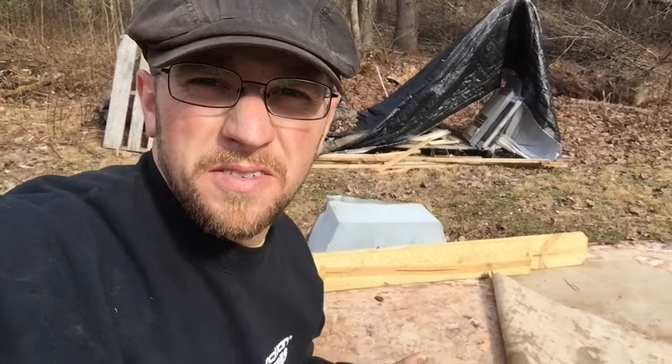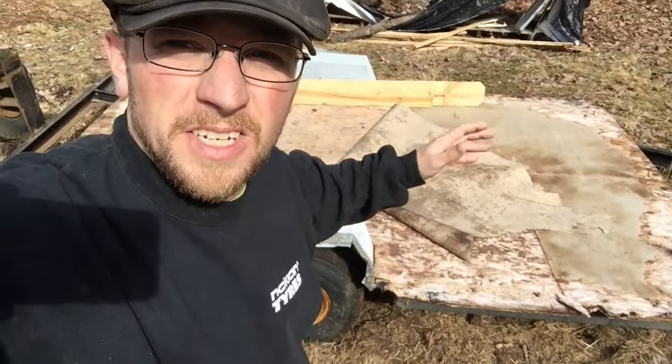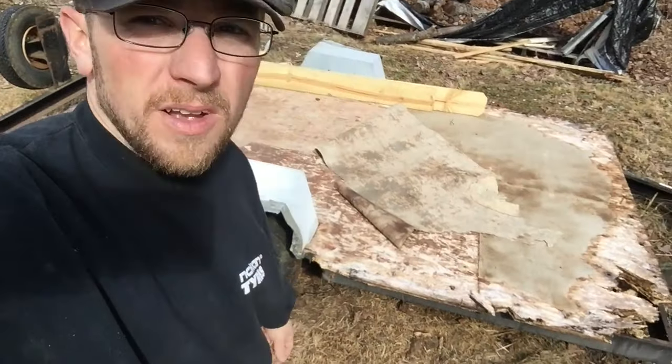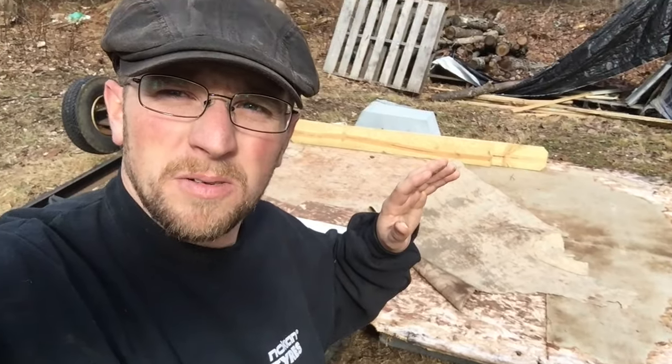I don't think I took any pictures or videos, but I had the whole trailer up on its side, held up with a little tractor, trying to get in there and see another way to get the plywood off — but it wasn't coming. So we're gonna try unscrewing it all and I'll keep you guys posted.